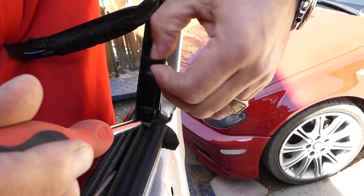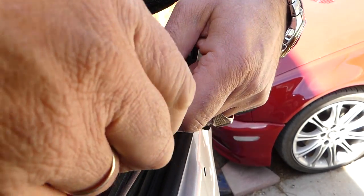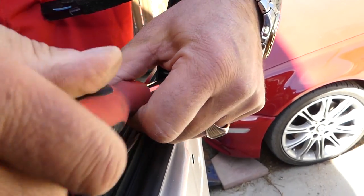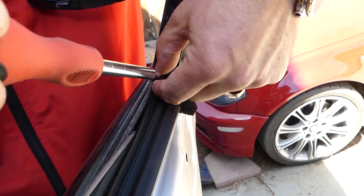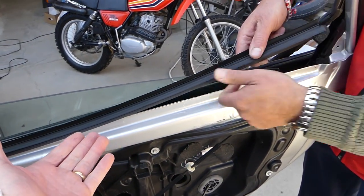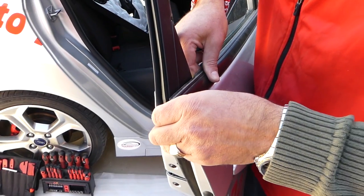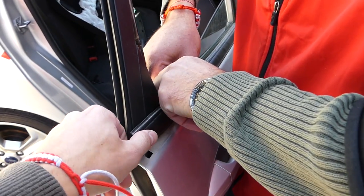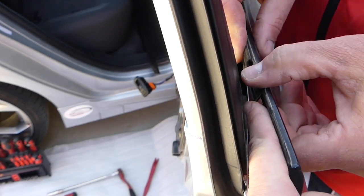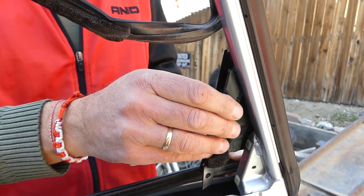Remove the two Torx 20 screws. Next, remove that seal on this side — it's very important how you remove it because if you bend it, it will be visible later. It just needs to come off like this. There's a channel on top of the plastic that prevents it from going up, so slide it up until it comes out.